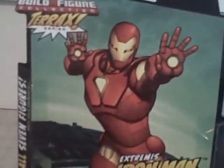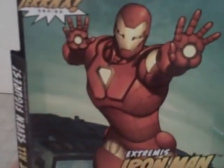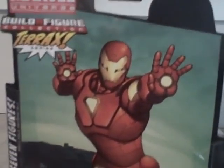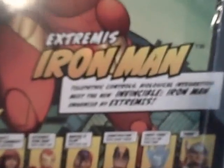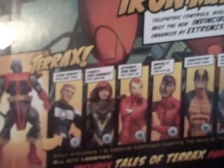There's Iron Man Extremis. My friend that I got the Hawkeye for also just got himself a Marvel Universe Extremis Iron Man with a Thor Civil War 2-pack, which I almost got over this, but I kind of wanted a new 6-inch. Here in the box is a big picture of Extremis Iron Man - telepathic controls, biological integration. Meet the new Invincible Iron Man, enhanced by Extremis. Here are the other figures in the wave to build Terax: Steve Rogers, Hope Summers that I almost got, and there's the actual Extremis Iron Man, just the regular.